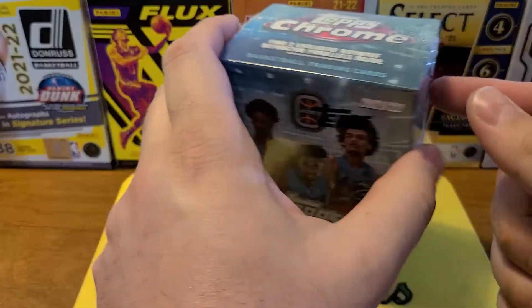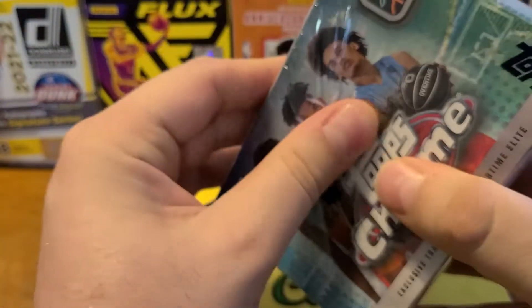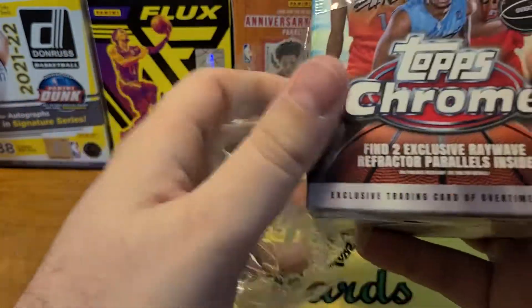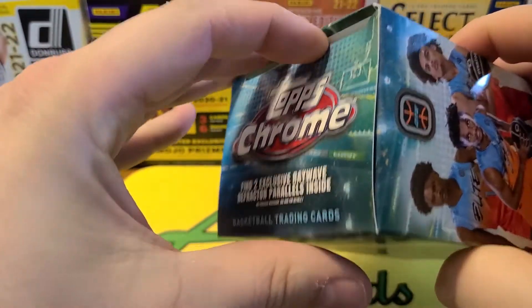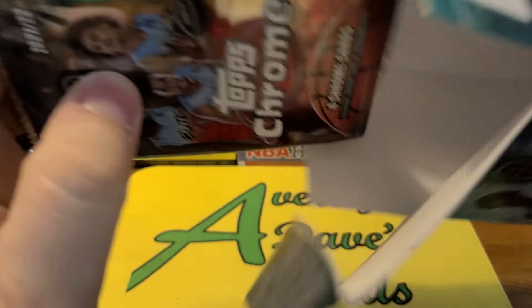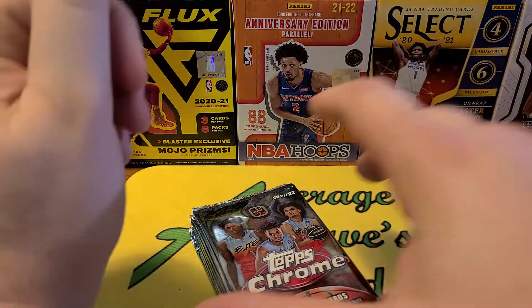This product kind of gives me Bowman First type vibes, which is kind of interesting — something that Topps is doing here. They also did it with Bowman U for football, featuring some players' first cards. It's interesting the licensing that amateur players can do now to get on cards. Topps does not have the NBA license yet, but they're still making some Topps Chrome basketball cards, which is pretty cool.